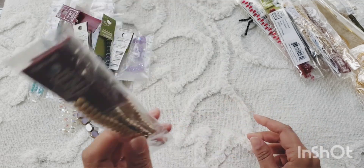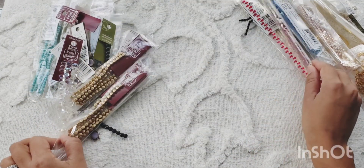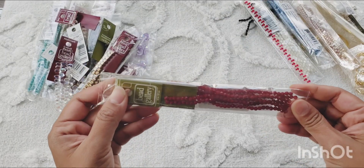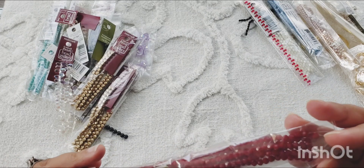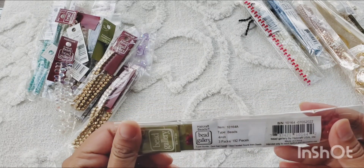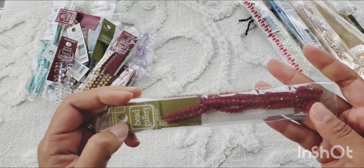More of the brushed gold bicone beads — as I said, I really like these beads, they're very useful in different kinds of projects, so I got more of those. And then some nice deep red round beads — they're 4mm.